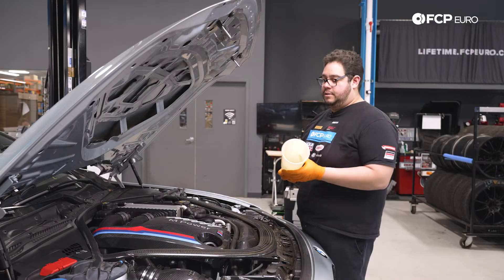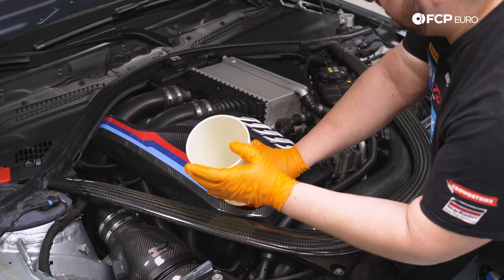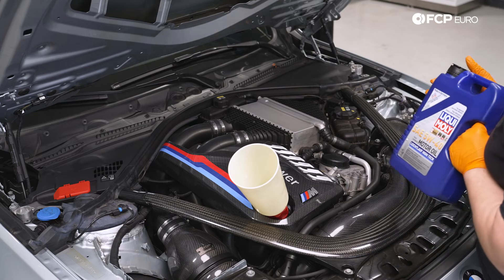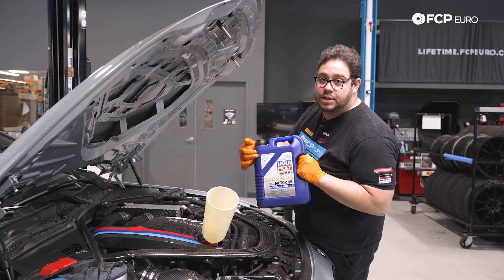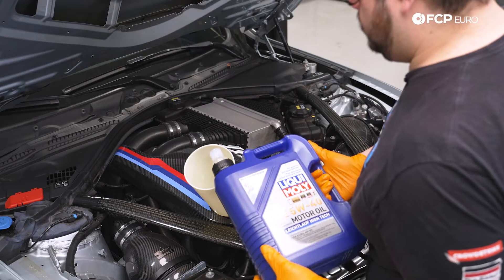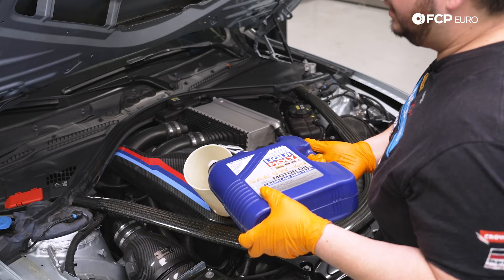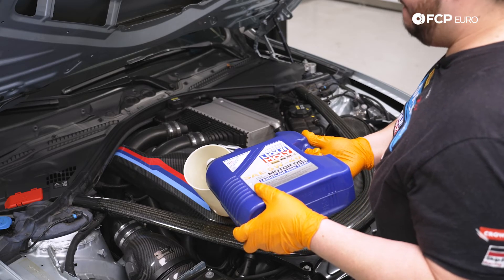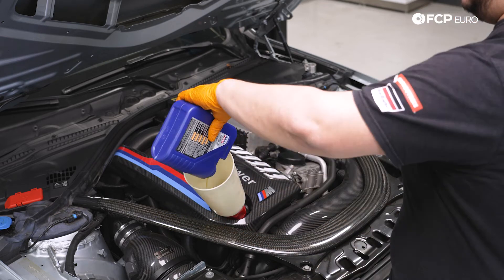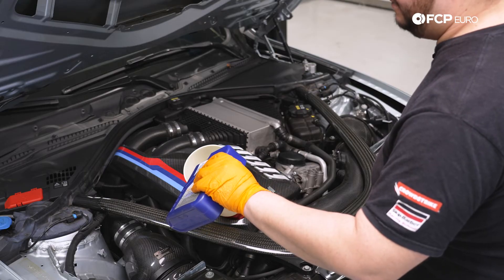Now we're going to take our funnel and get it locked into place. We're going to feed the S55 six and a half liters of Liqui-Moly — that's the capacity for this engine. We'll start with the five-liter jug first. Don't forget you also have an interval sticker which you can pull off and place on the windshield so you know when to change the oil next time. Then we'll do one of the small one-liter containers and then half of the last one-liter, which gives us our six and a half liter capacity.